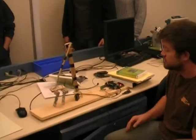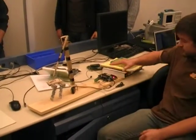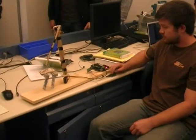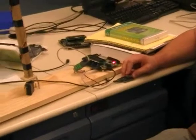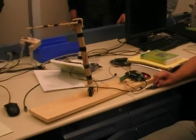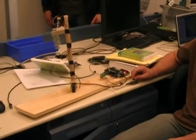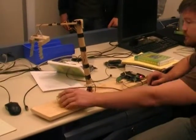We've got our joystick here, and if you move it down, you get the claw to go up, and then you can rotate it 180 degrees back over to here, and then we'll go ahead and pick up this little piece of paper.